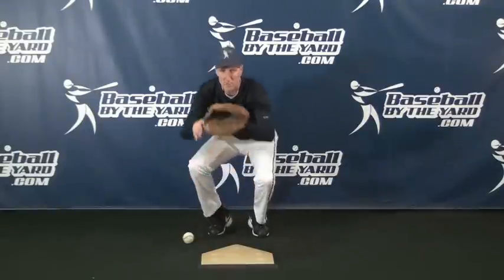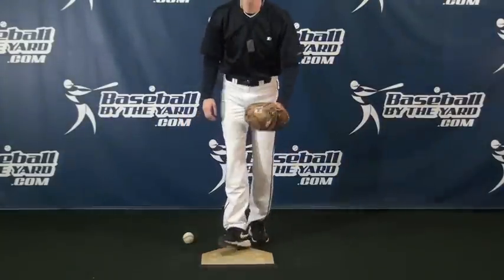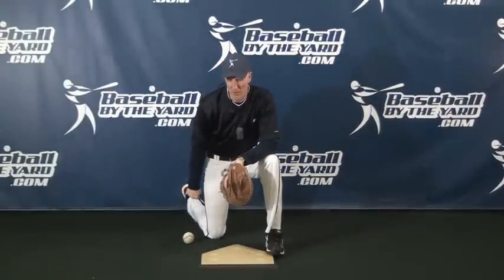Even with some runners on, some catchers still like to put that hand behind their foot just for total protection, and they are quick enough about getting that hand up when they need to catch and throw. So protect that hand — keep a loose fist, and either put it behind your foot or put it right behind your glove about an inch away, and you'll be good to go.